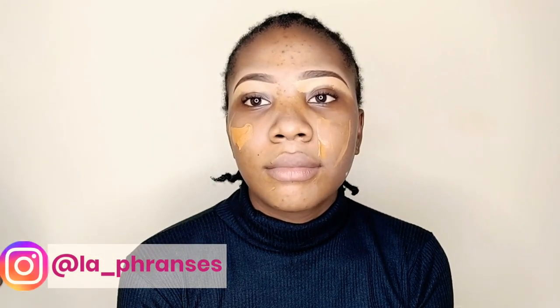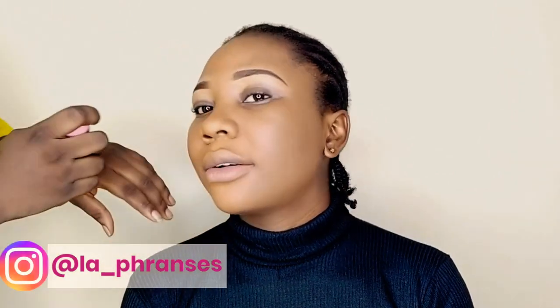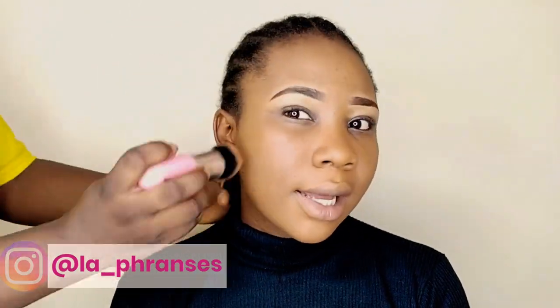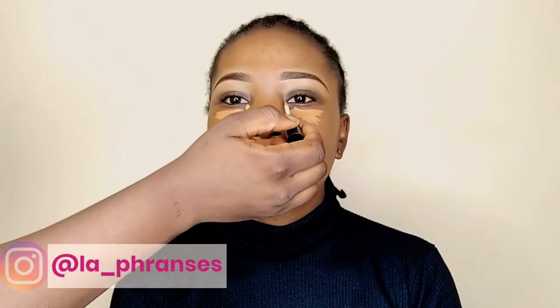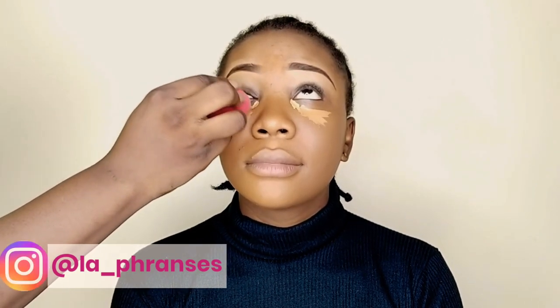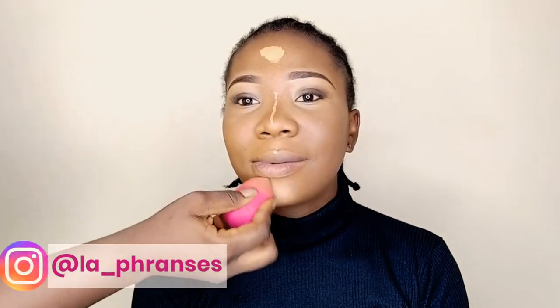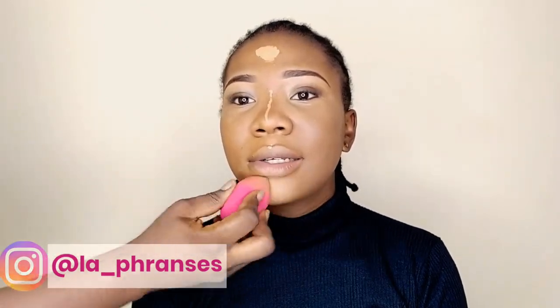After the Rimmel Stay Matte primer had dried up, I went in with her foundation — Flawless Ivy Foundation in Honey mixed with Ebony — to get her perfect shade. I'm blending it in with a flat top brush and I sprayed a little water on it. Then to highlight her face, I am using the LA Girl Pro Concealer in Fawn and also the Zaron Concealer in Medium. I'm using this to highlight the inner corners of her eyes and other parts of her face.